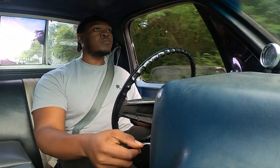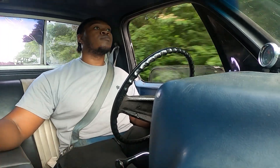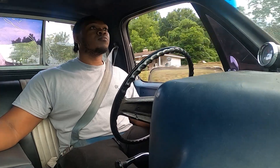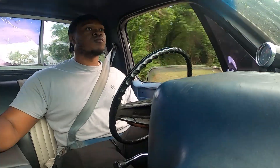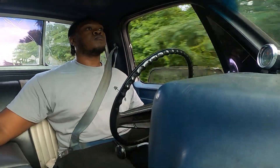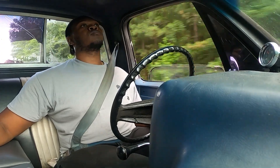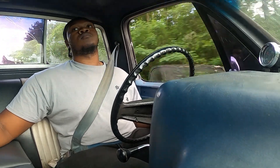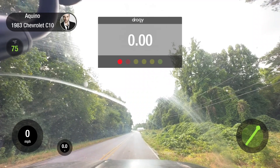All right, start the Draggy — here we go. All right, start the Draggy — here we go.